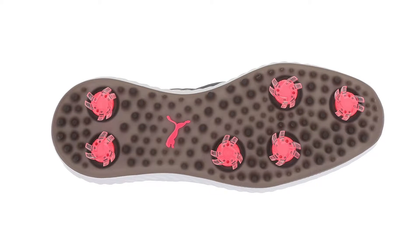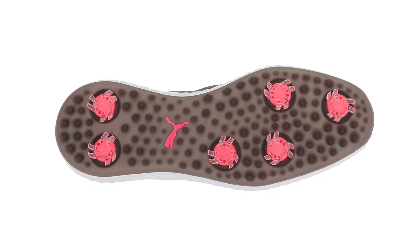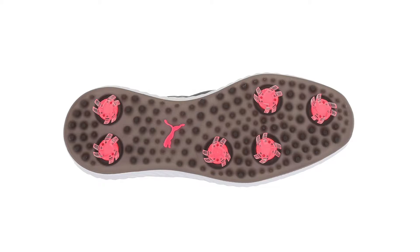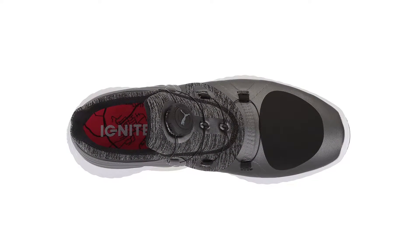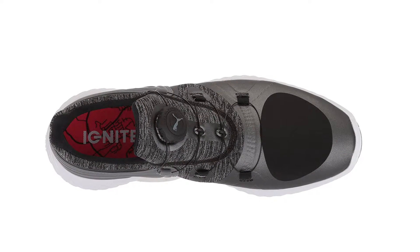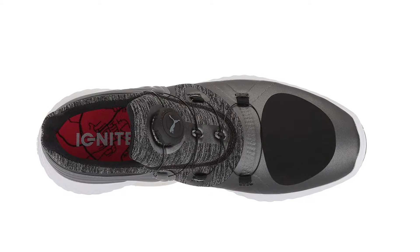Available in five different color combinations — including black, gray, purple, blue, and white — you can easily tighten or loosen the laces by simply turning the knob on the top. This system keeps the laces in place so you don't have to worry about your shoe coming loose or tripping over your shoelaces.